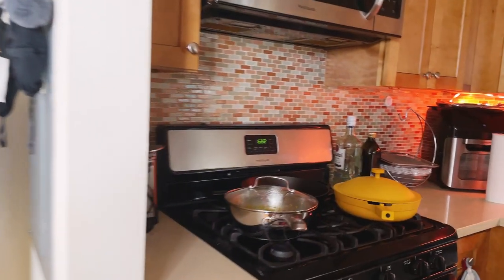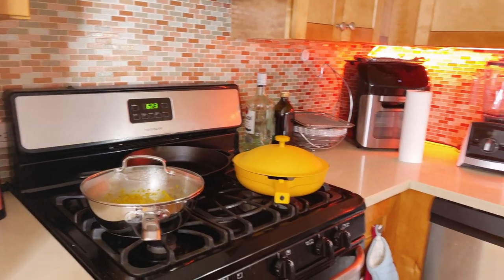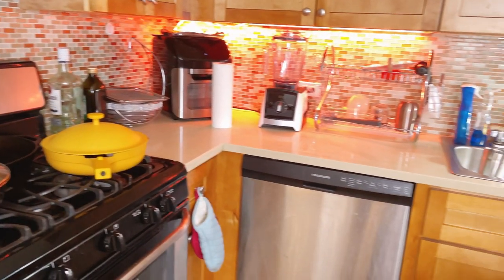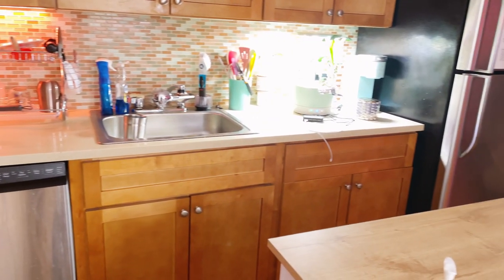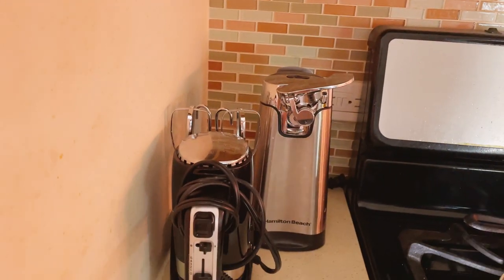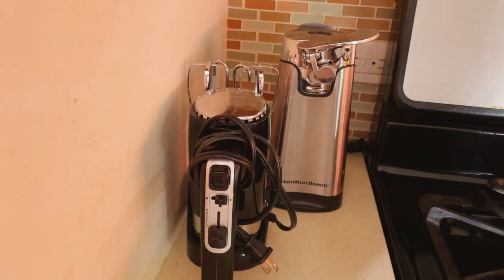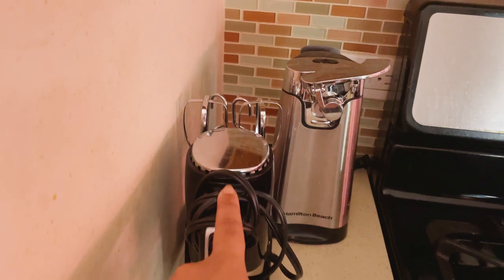Now we're going into the kitchen. Let me give you a wide view. I was cooking — I made some oxtails. So this is the span of the kitchen, and then close-up: I have a little hand mixer. When I'm making stuff, I make things like breads and stuff from scratch, pizza dough and stuff, so I use this hand mixer.